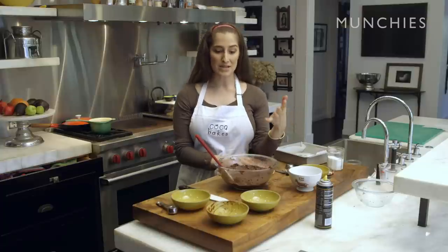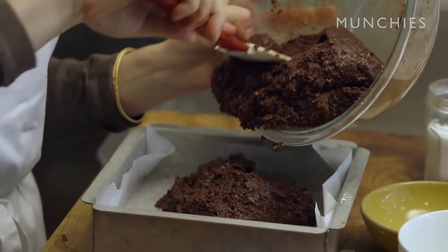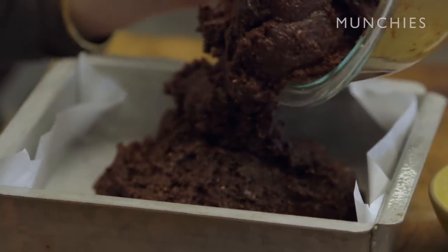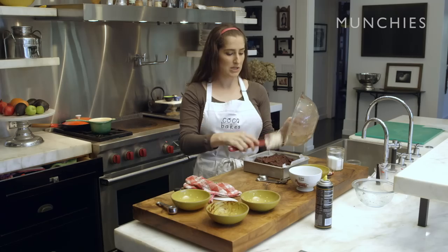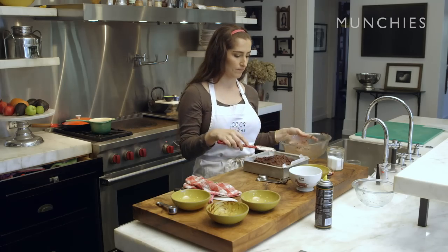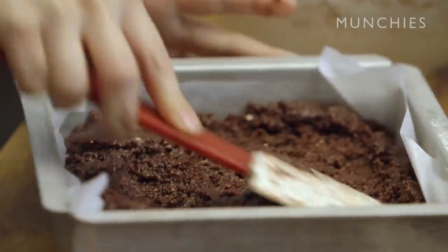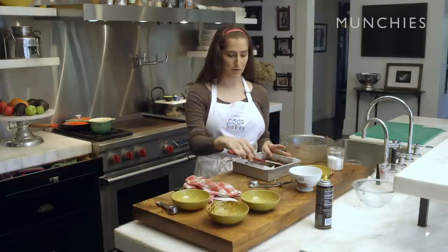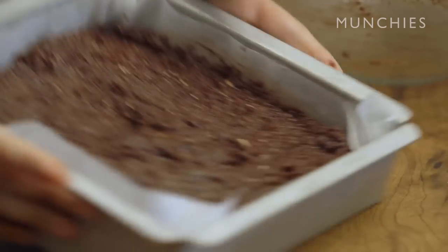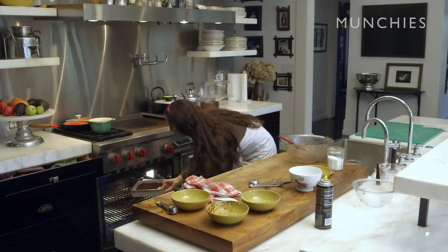Now the last step is to pour our batter into the pan — we'll just dump it right in. I have an 8x8 pan; you can use a 9x9, you might have to decrease the bake time by maybe 2 minutes, so instead of 37 minutes, it'll be 35. I'm just gonna spread it out. And if you want, this is a great time to add any sort of nut you want — about a quarter cup of chopped nuts, or maybe a half a cup if you're really into nuts. I'm gonna put this in the oven now — 350 degrees for 37 minutes.